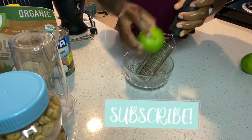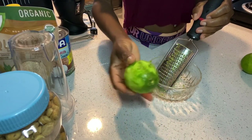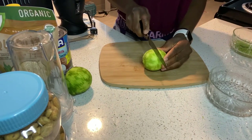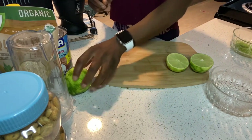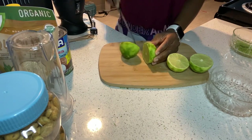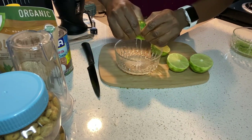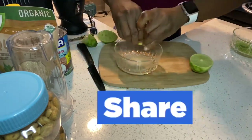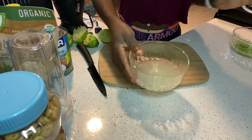I'm going to take the shredder and shred the lemon zest off the lemon. The recipe called for three medium lemons, but these lemons are really large, so I'm just going to use two large lemons instead. I'm going to squeeze the lemon juice into a bowl, and then once I'm done I'll set the lemon juice and lemon zest aside and prepare the other ingredients.